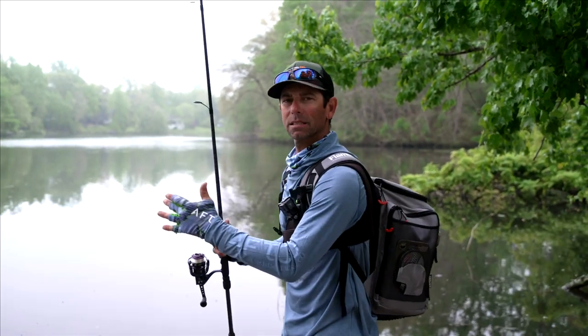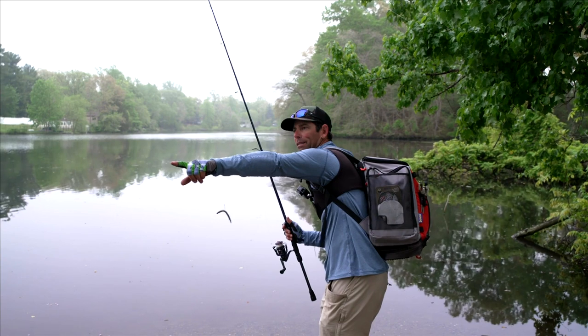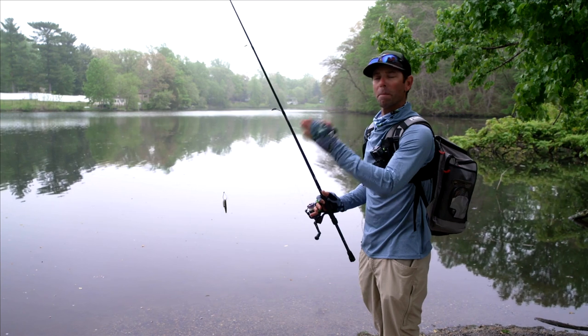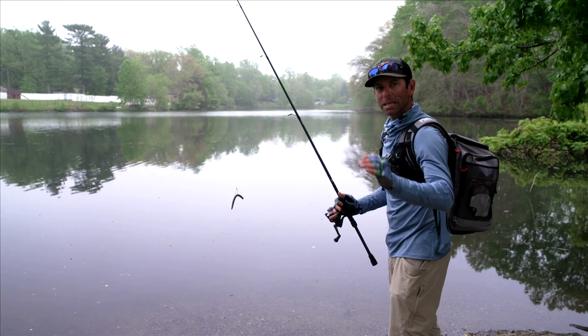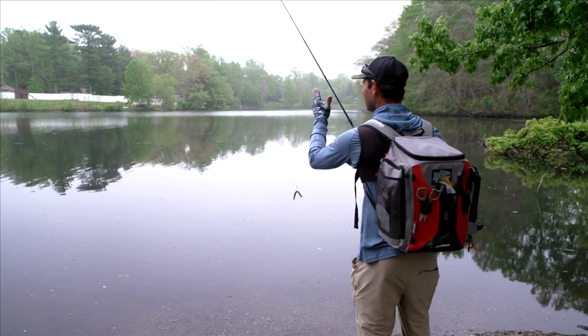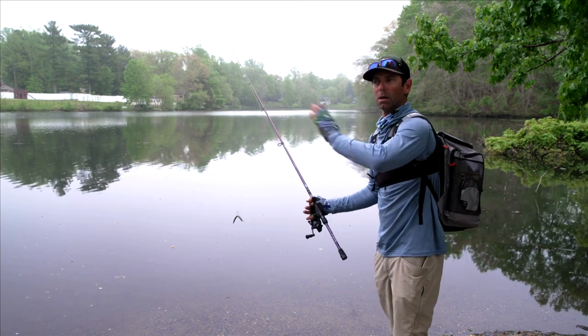I'm going to start fishing, and I want you to watch and reinforce the process of how I'm going to fan cast this area. This is a pretty limited spot — I'm at a boat ramp with no bank access on either side, so I've got a little pad of space here. As a bank angler, you want to maximize the coverage. I'm going to start to my left and begin that fan casting. Every cast, I'm going to go three, four, five feet over, fanning until I reach that 180-degree spectrum from bank to bank.